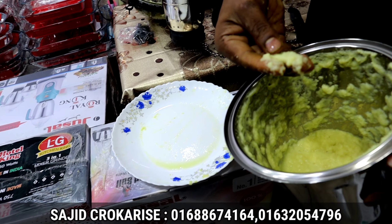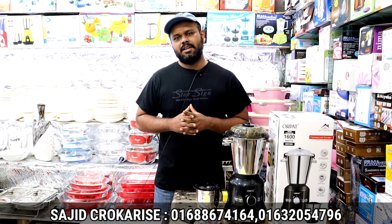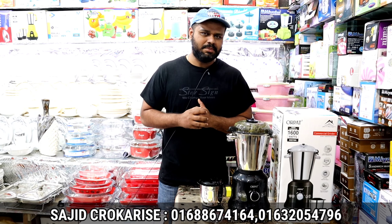You guys are listening to this. I am looking to share with you. We have a great product — it's a great product — and you can't find it. Home and kitchen items.